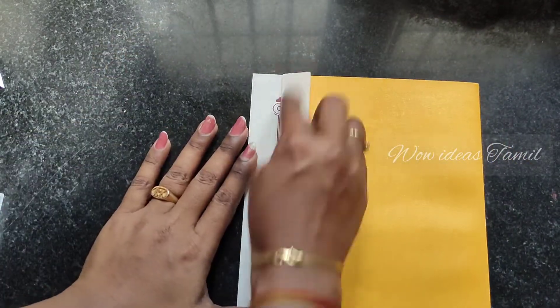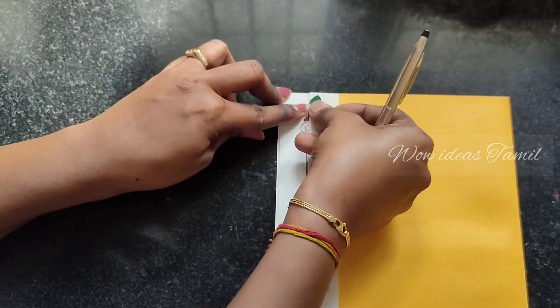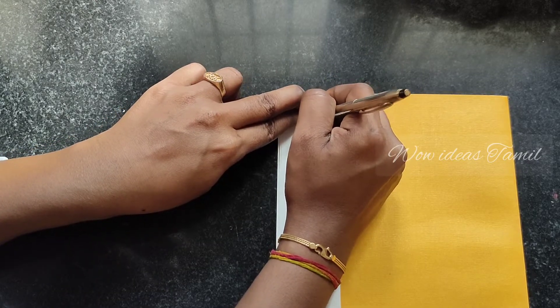I am going to fold the invitation. I am going to cut a heart shape. I am going to use a trace and use the shape of each other.